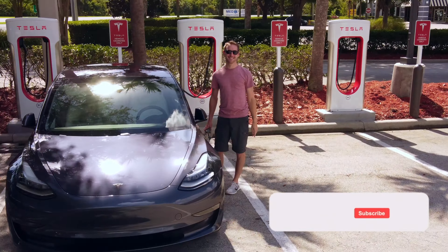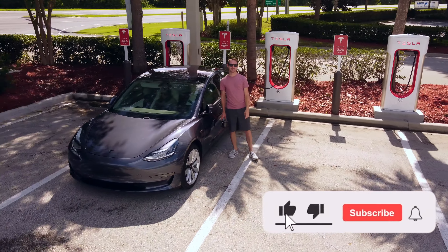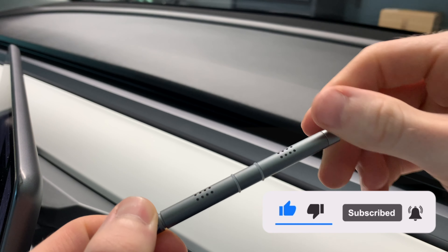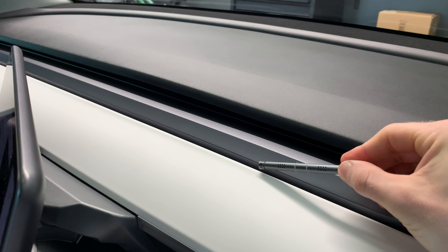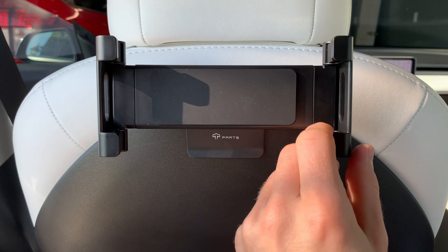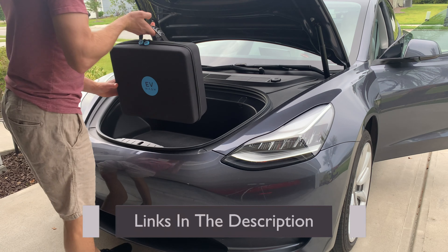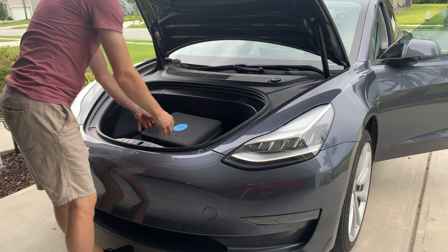Welcome back guys, I hope you're doing well. I have more products for the Tesla Model 3 and Model Y that were sent to me. Most of them are new to the market and maybe some of them you have not yet seen. My name is Evan and if you're new here, welcome. All of these accessories I mentioned in this video today will be in the description and comment section below. Without further ado, let's get started with the first item.